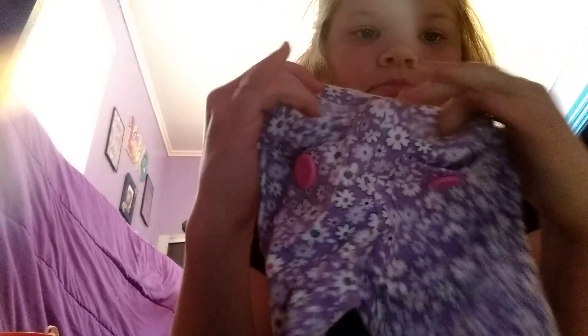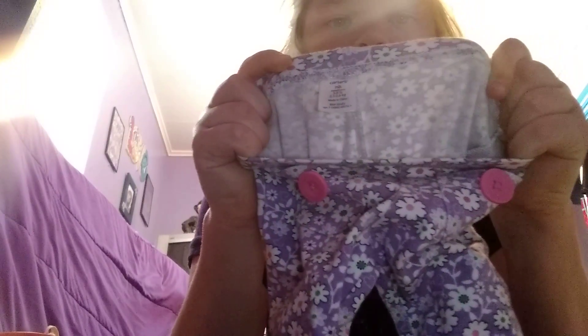So if you guys don't believe me, watch this — bam! I don't know if they meant it to be on the back or the front, but it's the front.